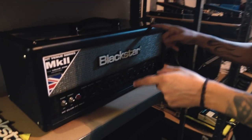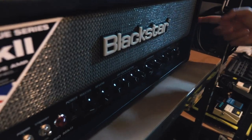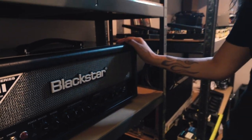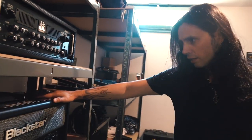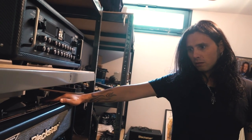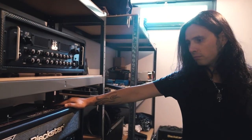This is an HT Club 50 Mark II by Blackstar. I recently acquired this one — Blackstar sent it to me. I love it, it's a great amp. I'm actually thinking of taking it out on the road on some gigs and try it out. I jam with it here at home and it's just phenomenal.